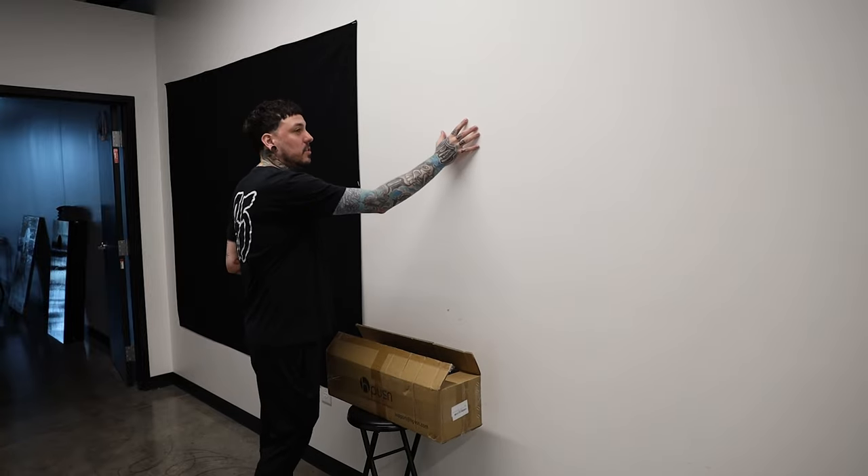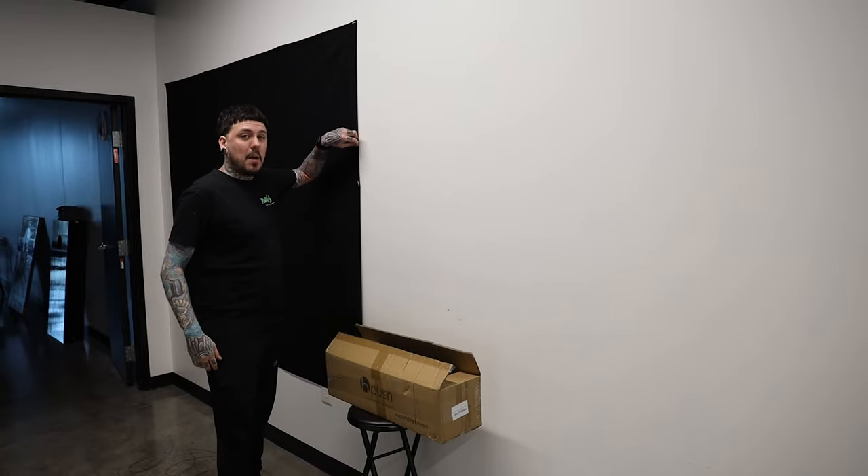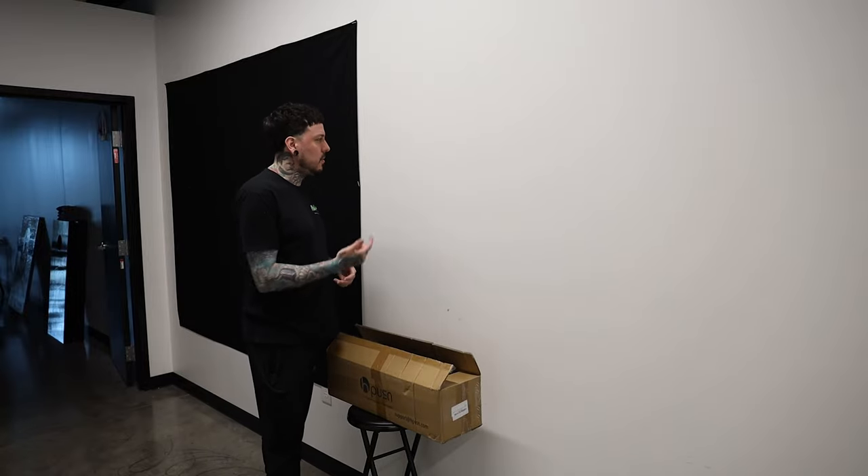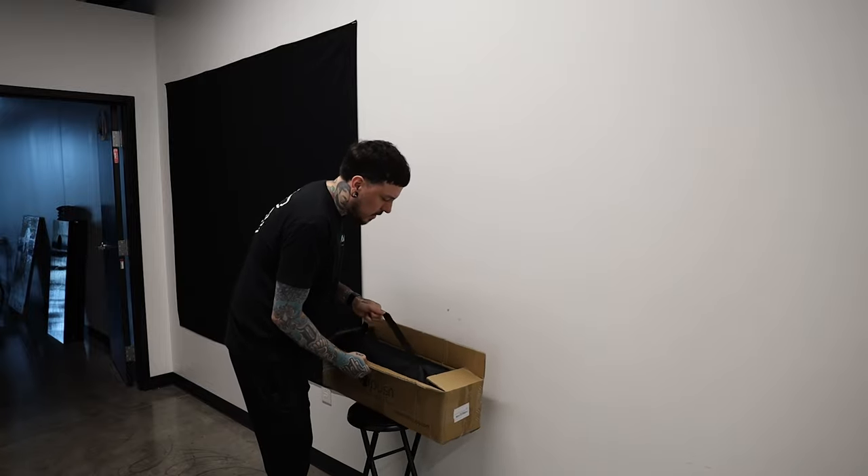Okay, so this is the photo area. This is obviously just a white wall, and this black backdrop I bought on Amazon — you guys can check it out, search 'black photo backdrop' and you guys can find something similar. But let's see what's all in here.